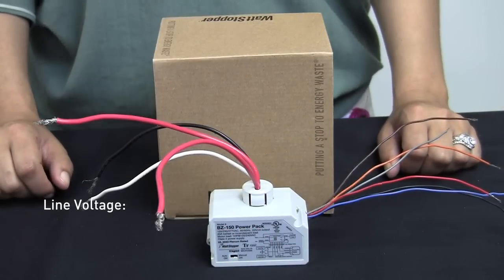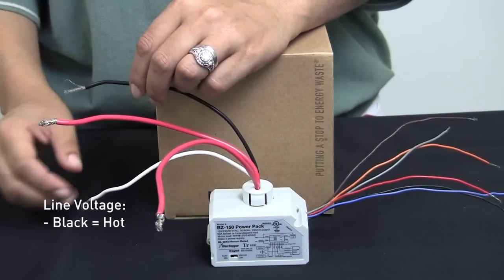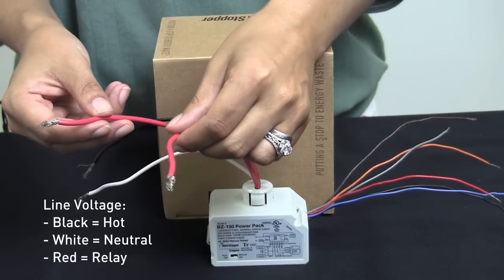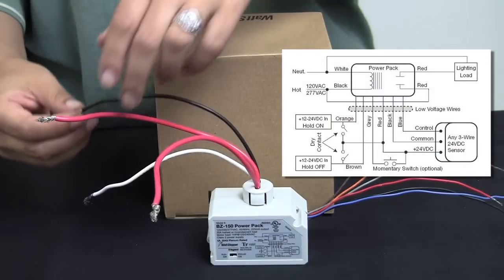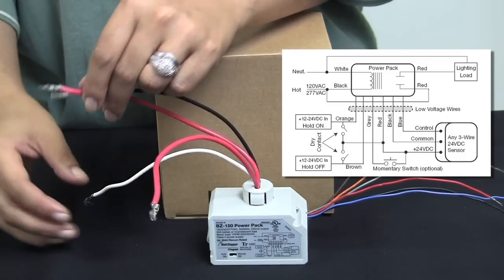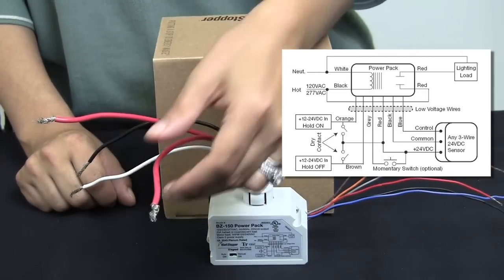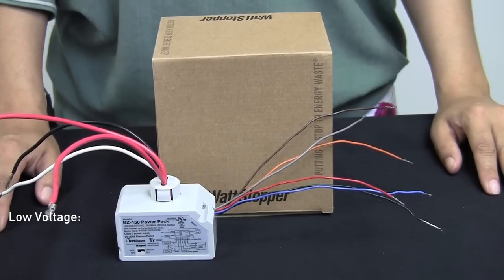And low voltage momentary switch operation. The line voltage connections on the BZ150 consist of a black wire which goes to the hot, a white wire which goes to the neutral, and your two red wires which are on either side of your relay. When wiring your BZ150, you'll take the black lead and one of the red leads and wire them to your incoming hot, you'll wire the white wire to your neutral, and then you'll take the red wire and wire it to your load.